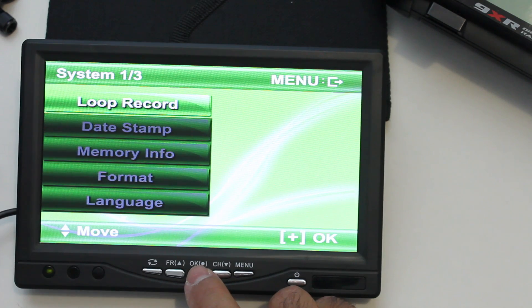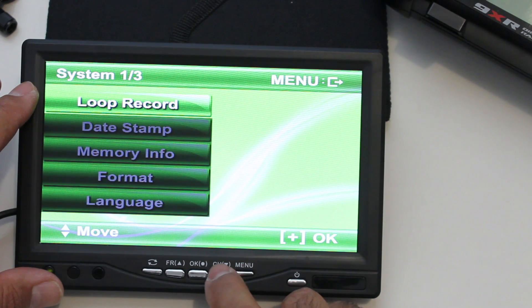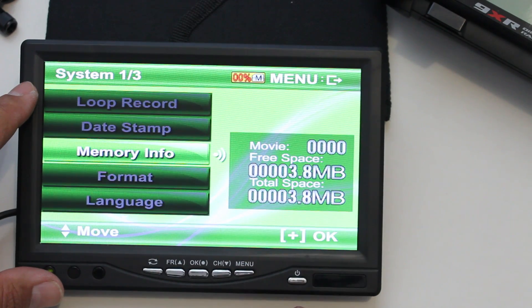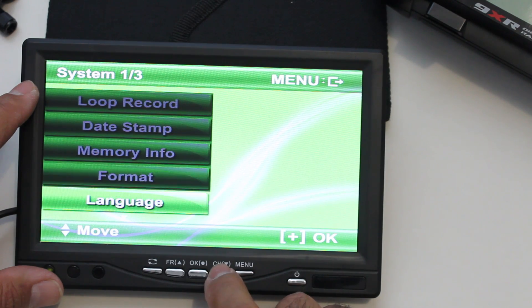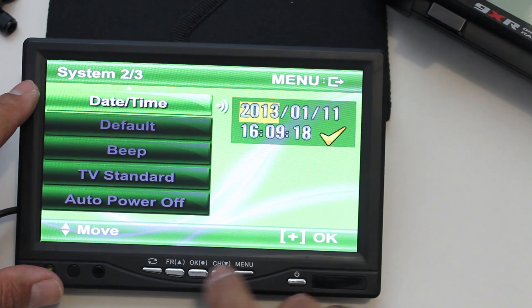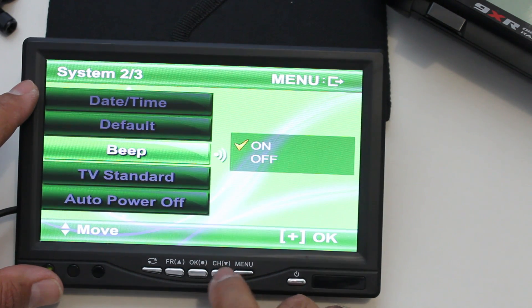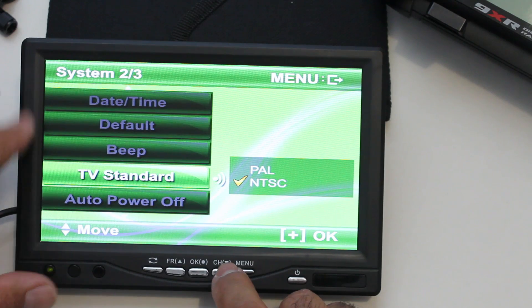Other menu functions: it has loop recording — I may use manual record mode instead. There's a time and date stamp option, though I probably won't use that. Memory info shows SD card status — no card in at the moment. Format lets you format the card. Language is already set. Time and date can be configured here.